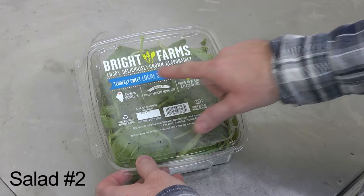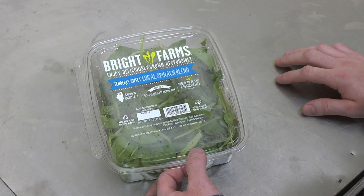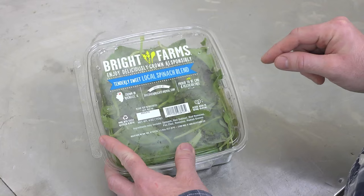Today I also have Bright Farms' new local spinach blend, which means it's locally grown — you're not getting this imported from somewhere like Mexico. They have an advertisement for their next product on the box, which is some good marketing. You always want to sell that next product you've got coming out. It's very important.